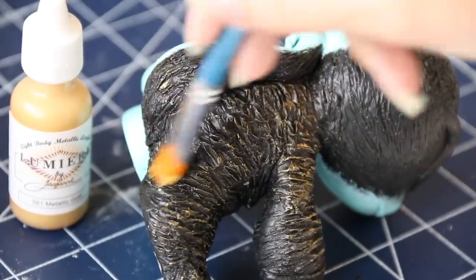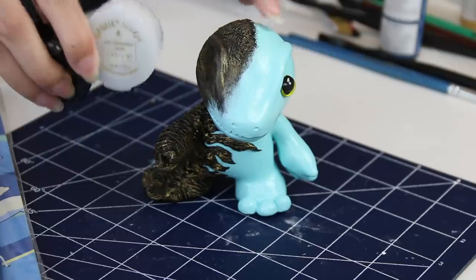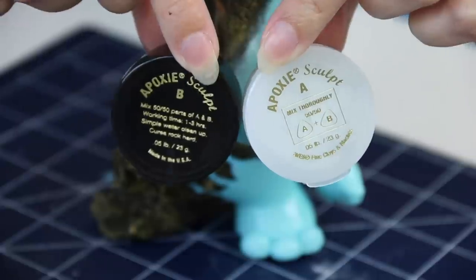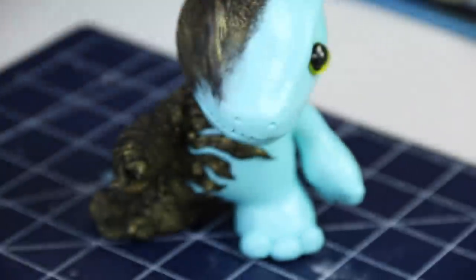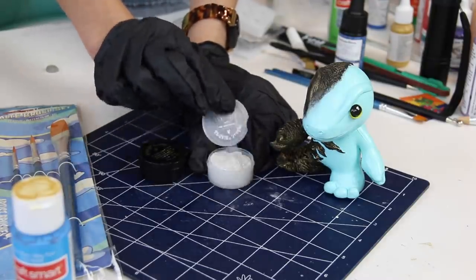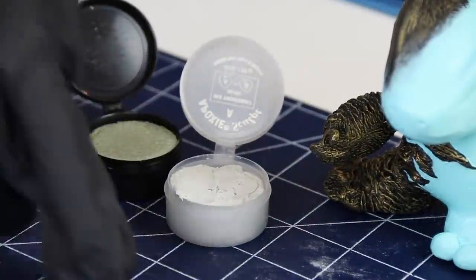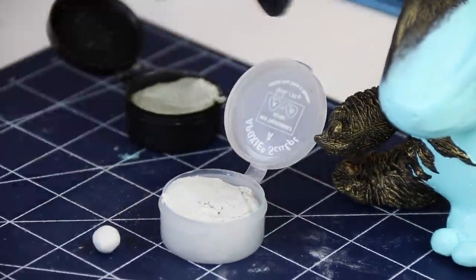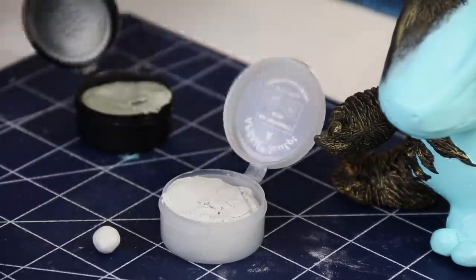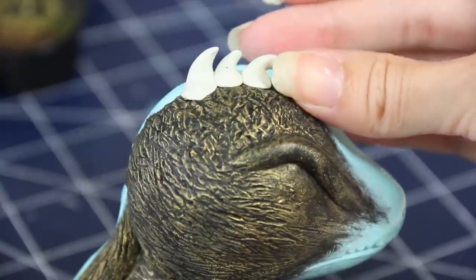There's one more thing I want to add: a little bit of epoxy sculpt to create some spiky shapes on the top of his head to match the ones on the chest. Take note that I was wearing gloves while doing this because there can be a reaction that some people are allergic to. I mixed equal parts of A and B together and added the little spikes down the middle of the skull to create a divide.